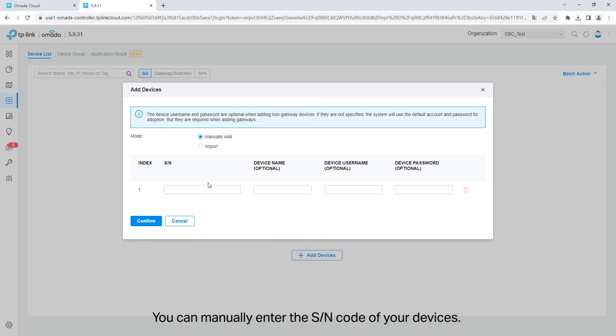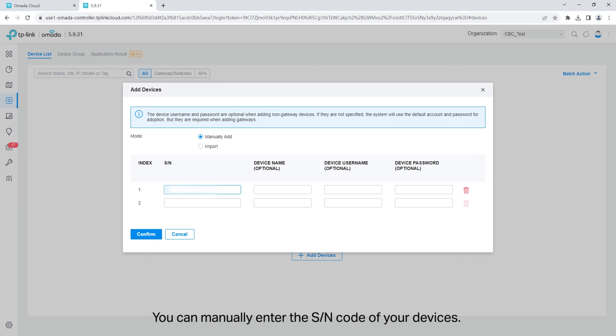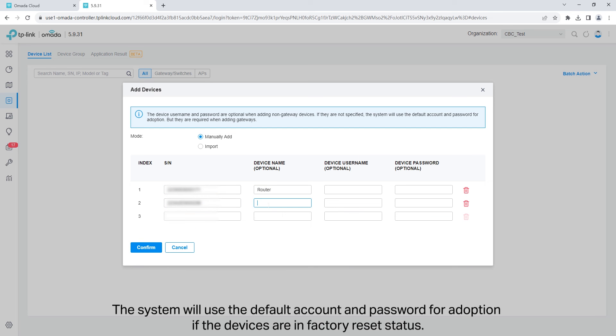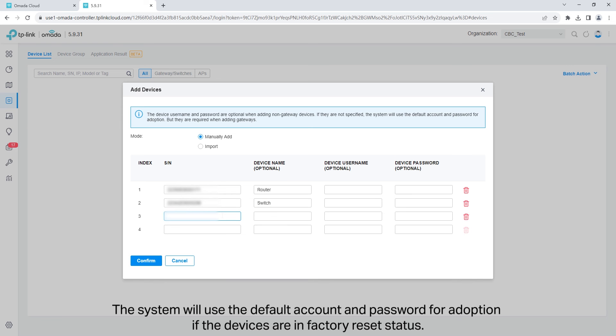Click add devices. You can manually enter the SN code of your devices. You can enter the device name to identify your device. Device username and device password are optional. The system will use a default account and password for adoption if the devices are in factory reset status.